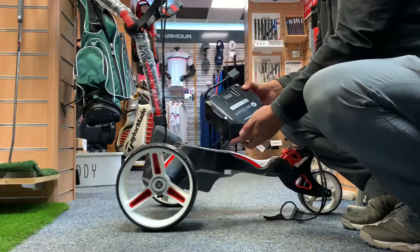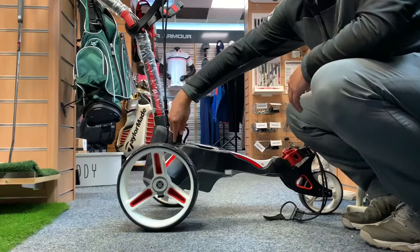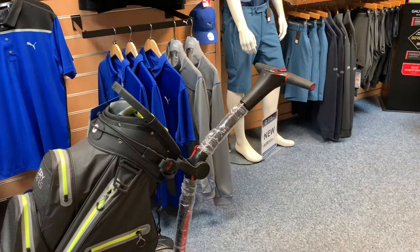The trolley is also very light, with a nice lithium battery that is 33% smaller than any battery on the market at the minute. This makes it very easy to move about, it saves a lot of space on the trolley itself, and you can get that in 18 holes or 36 holes depending on how much golf you play.